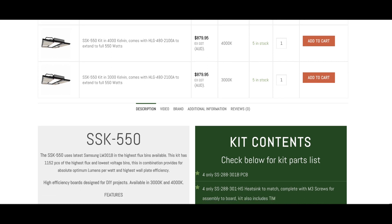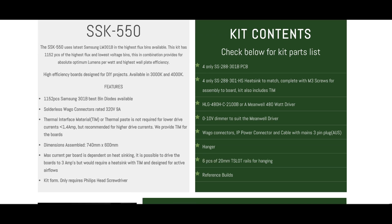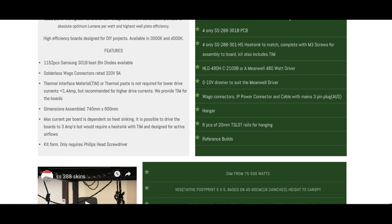The 550 uses four boards with 288 LEDs per board for a total of 1,152 diodes. The kit comes with four boards, four heat sinks, the driver in the B or A version, and a proper 0-to-10V dimmer — not any of those funky pots which sometimes need additional resistors — along with the necessary Wago connectors and power cables for mains.